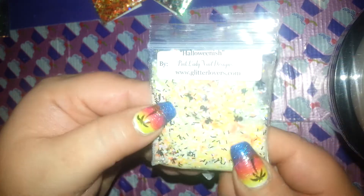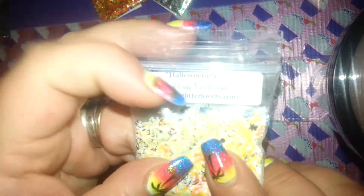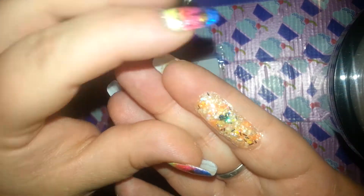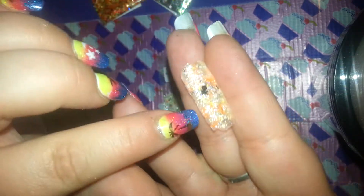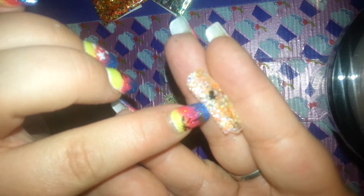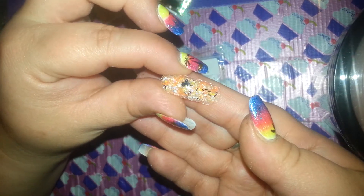Next, this is Halloween-ish. It's a light mix, but it's got lots of these moons — these orange, translucent orange moons. I believe everything in these mixes you can probably get on her site, which is glitterlovers.com. This is the swatch for it. You can see the little skull and crossbones, some of the black tinsels, lots of those moons. It's really, really pretty. Very, very cute. Lots of tiny iridescent glitters in there too.